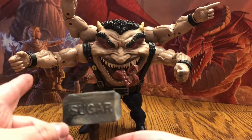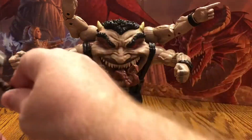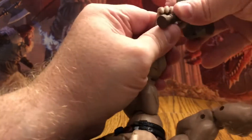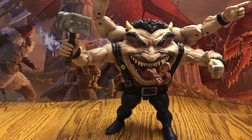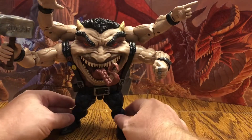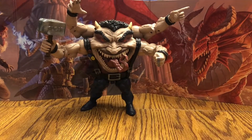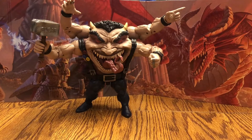So this is going to fit in his right hand on the bottom. You could probably put it in that one but it's probably just not going to look as right as it will on this one. Let's go ahead and do that right now. Now he has his hammer. And there is Sugar Man, put together. He's evil looking. He's very evil looking.